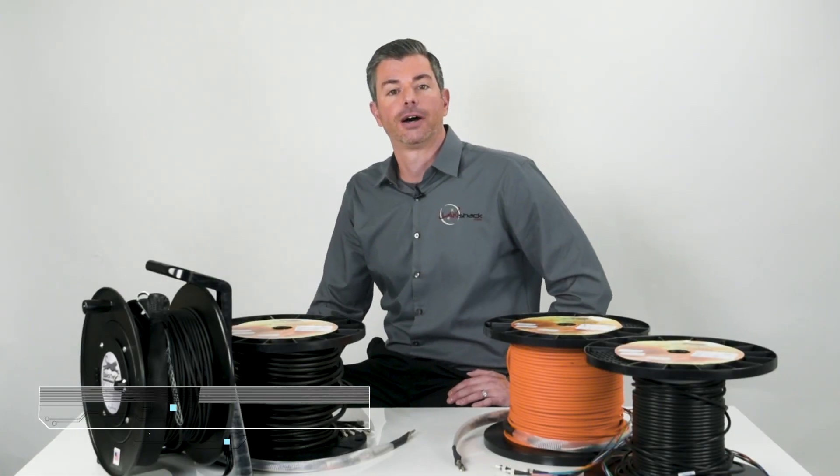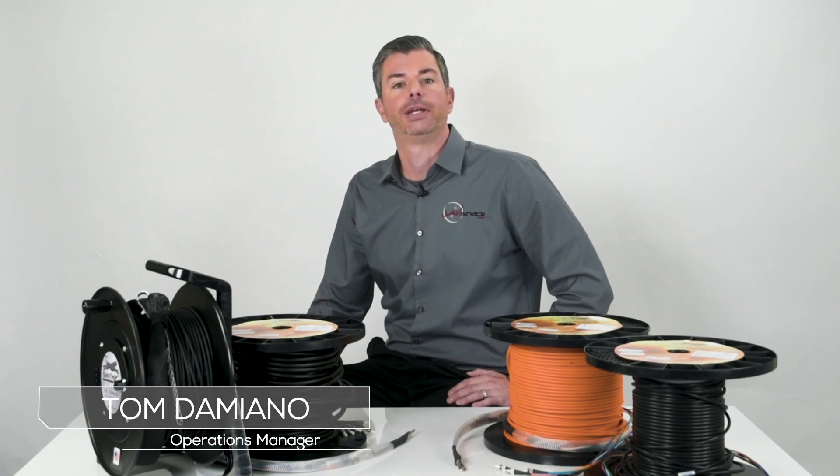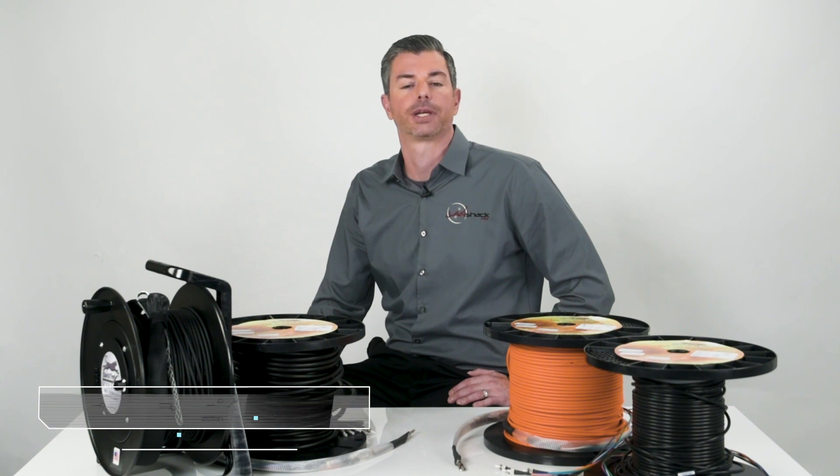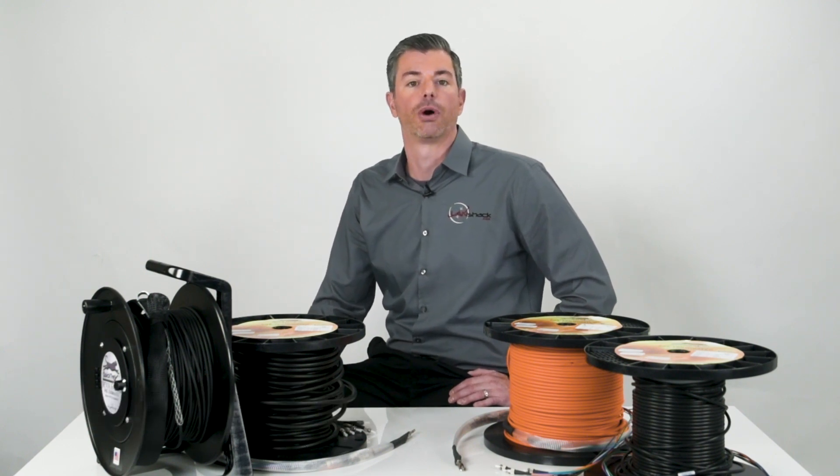Hi, I'm Tom with Landshack.com and today I'm going to give you an introduction to our awesome new Quicktrex Pre-Terminated Fiber Optic Assembly Builder. As you may already know, we offer a variety of pre-terminated assemblies to fit your specific needs.